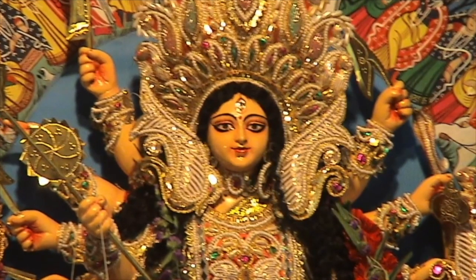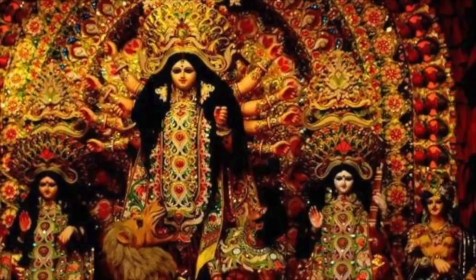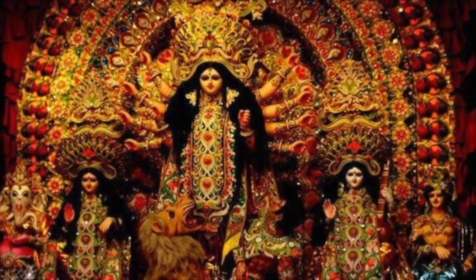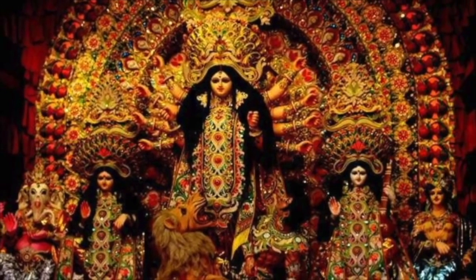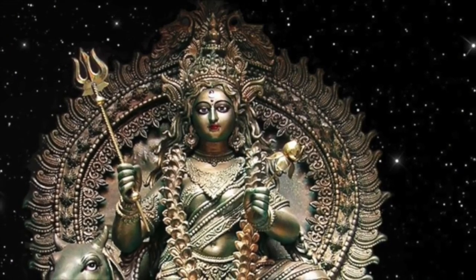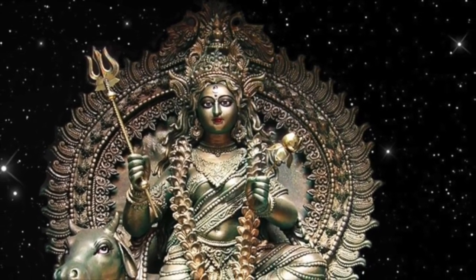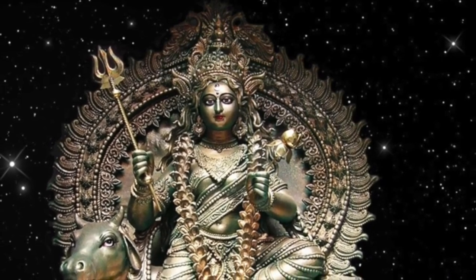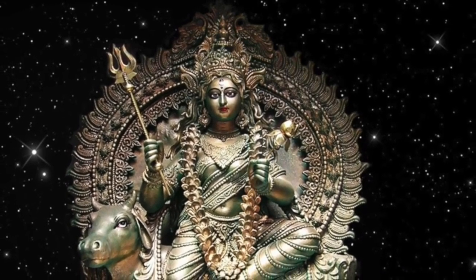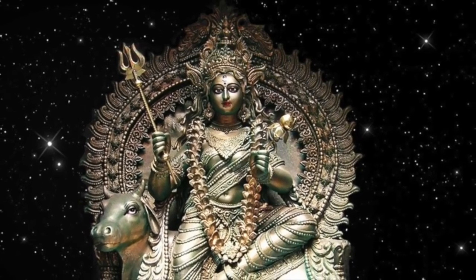तो कैसे करना है इसकी पूजा — एक तो बता दिया कि शयन पृथ्वी पर, अल्प आहार, मौन व्रत — ये तीन इसके नियम हैं। उसके बाद जब आप पूजा करेंगे तो एक लाल पुष्प लेकर देवी का आवाहन करेंगे। उसी को हम भगवती मान करके उस पुष्प पर चंदन, अक्षत, तुलसी और एक और पुष्प चढ़ाकर प्रणाम करेंगे — तो ऐसे होगा भगवती का आगमन।